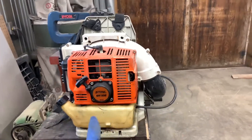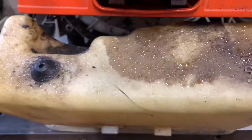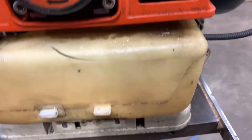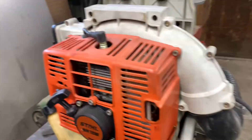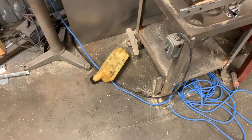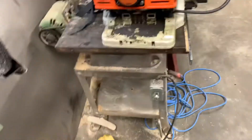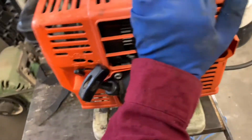This is a Stihl BR-106, and that is the gas tank of the Stihl BR-106. As you can tell, it has a broken gas tank. I can't get any reproduction gas tanks on the market, so I'm going to have to fit my own gas tank.